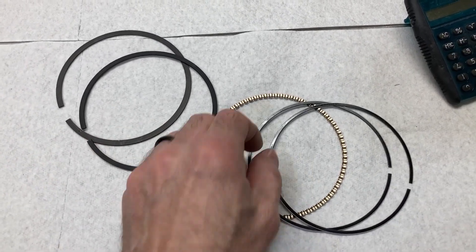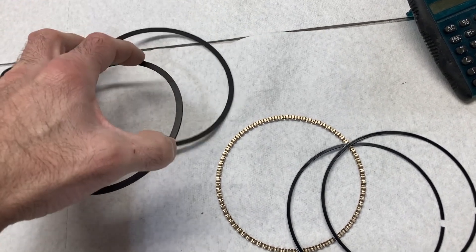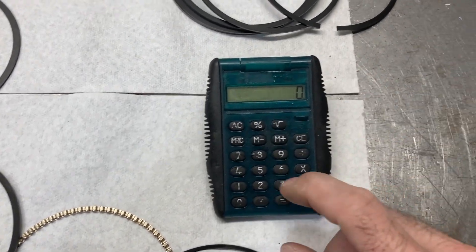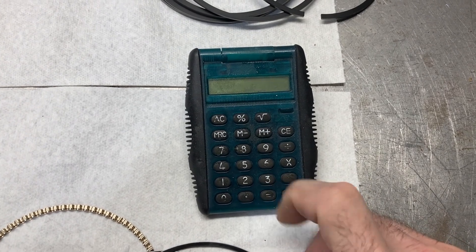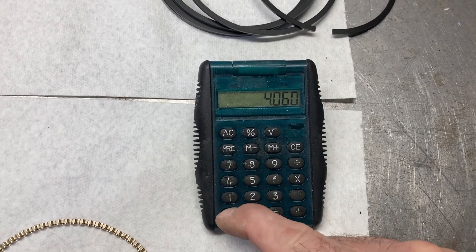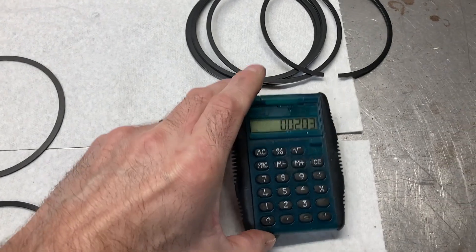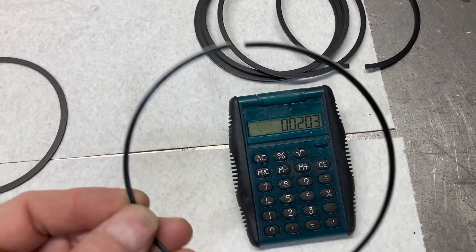Here's a cylinder's worth of piston rings — expander, oil rails, and first and second ring. Again, these are the 1.5/1.5/3 millimeter set up from Hastings. As I mentioned, we usually run about four and a half thousandths clearance for the top ring, so that's going to put us at about eighteen thousandths gap for the top ring. And we run about five thousandths per inch of bore on the second ring, so that's going to put us at twenty thousandths. The more horsepower you make, the more heat you have in the cylinder, the more ring gap you need so that the ends will not butt together.